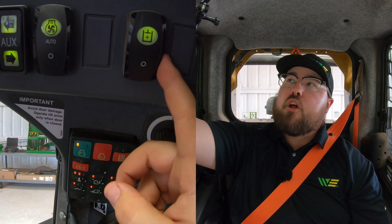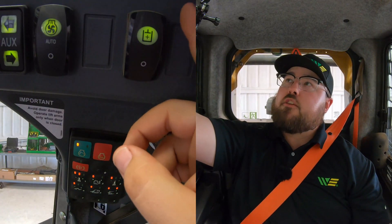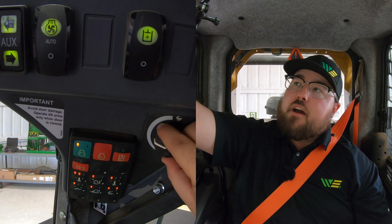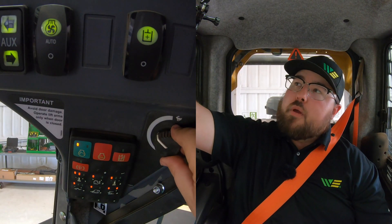When talking about running attachments that require constant flow, there are a couple of steps we need to consider. First, determining whether we need high flow or not — that will be determined by the attachment and specified by the operator manual, telling you how many gallons per minute that unit requires. Once we've decided that, we can either turn on our high flow or leave it in standard. The next thing we need to do is prepare to start the machine up, so we want to raise our throttle to at least halfway or maybe even up to three quarters. The reason for this is because if we do not have that throttle up high enough, we're not pushing enough hydraulic fluid to the machine, and sometimes that can kill your machine because it does not have enough power or hydraulic flow to run that attachment.